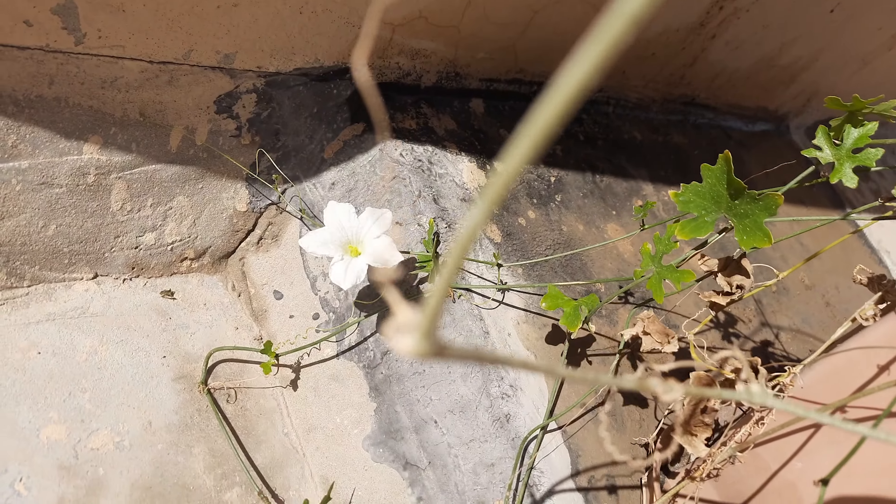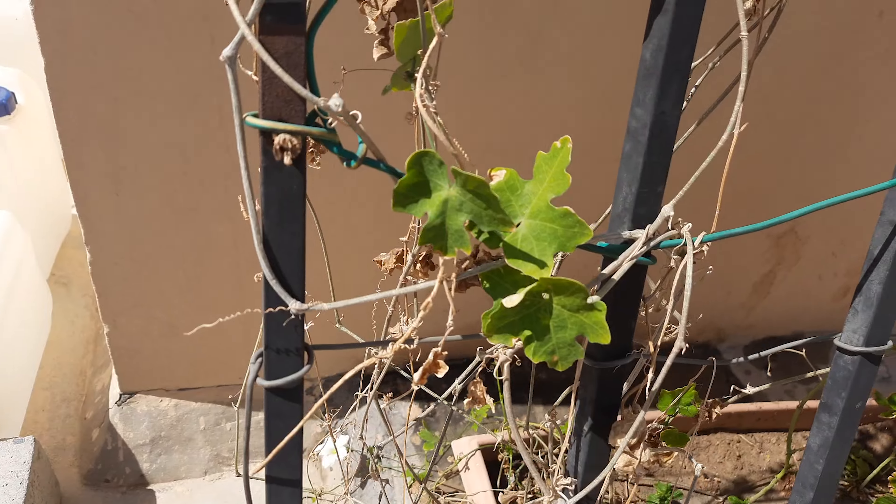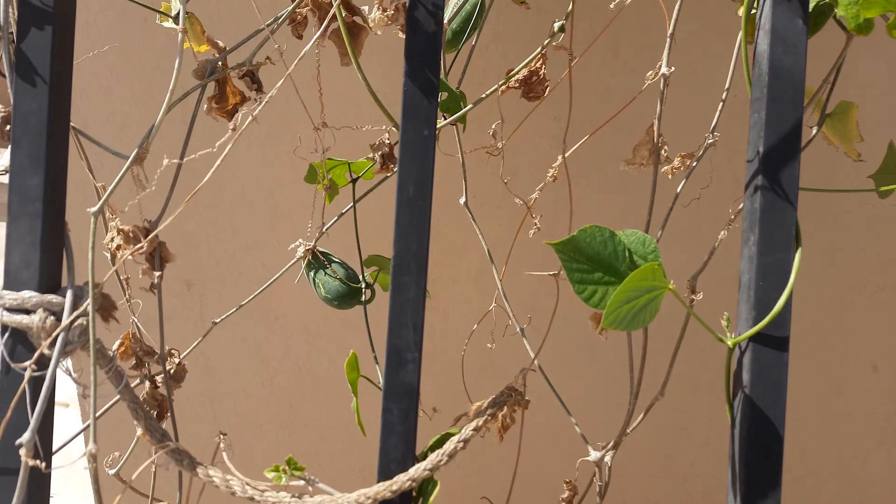In this video, I will show you all the updates. There are a lot of flowers in the ground, and that's why I will harvest the flowers and remove them from the ground.